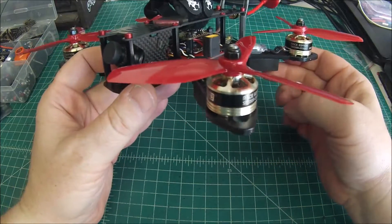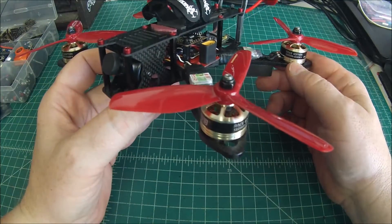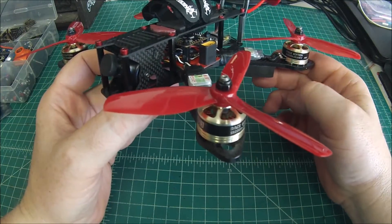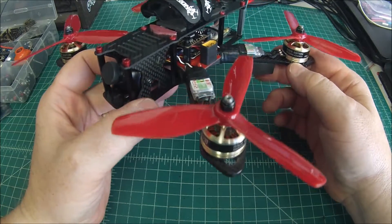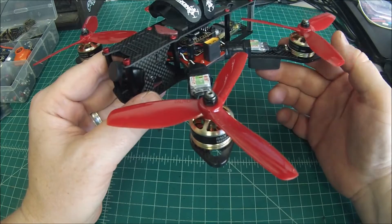Some of the components — we'll hit over them real quick. These are the DYS SE2205s. Great motors. Lots of power, especially in this 2550 kV version. Lots of punch out, plenty of top end. Very happy with them.